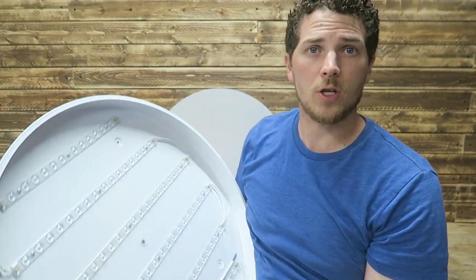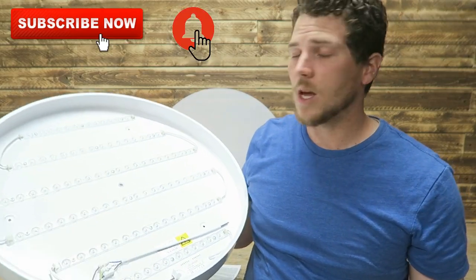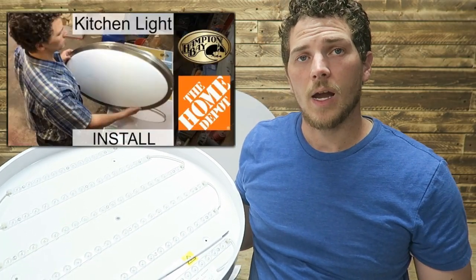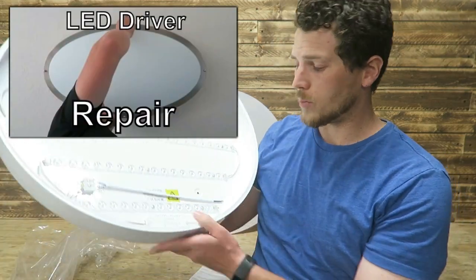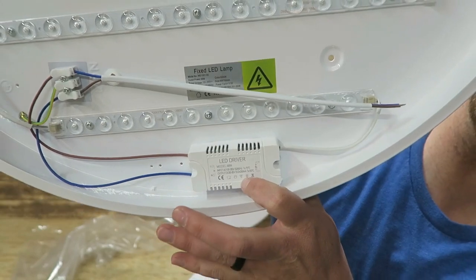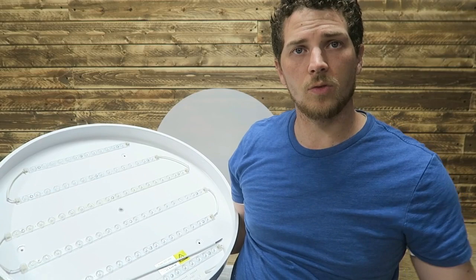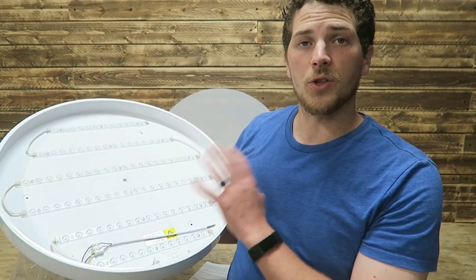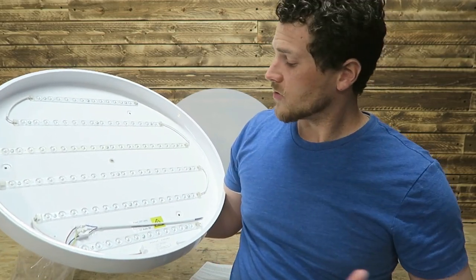If you're a long-term subscriber, you'll know my luck with LED lights has not been great. My first light was an oval kitchen light — I replaced some old fluorescent lights. About a year later it went kaput. The LED driver inside went bad. I reached out to Hampton Bay through Home Depot's warranty program and they sent me a new LED driver. I've got a video of both the install and the LED driver replacement if you want to check those out.